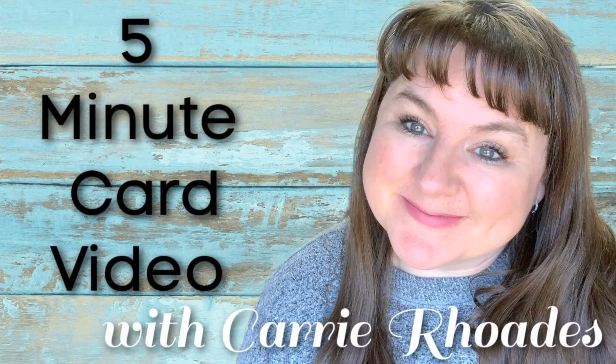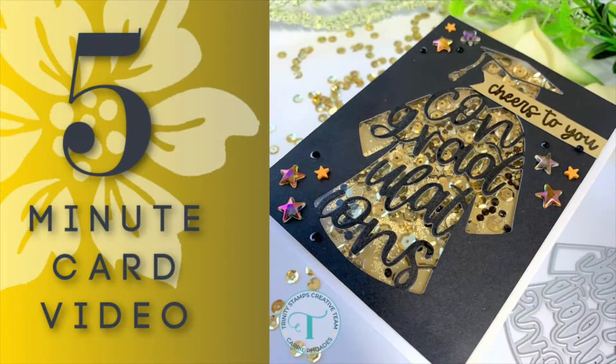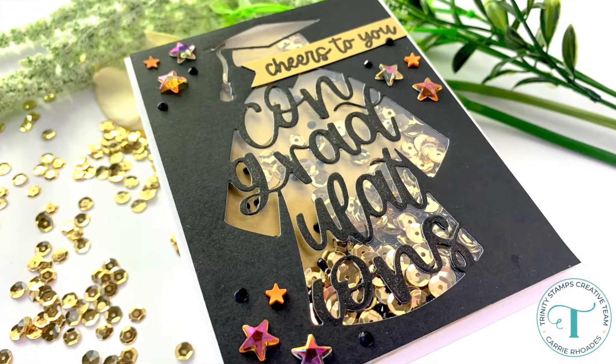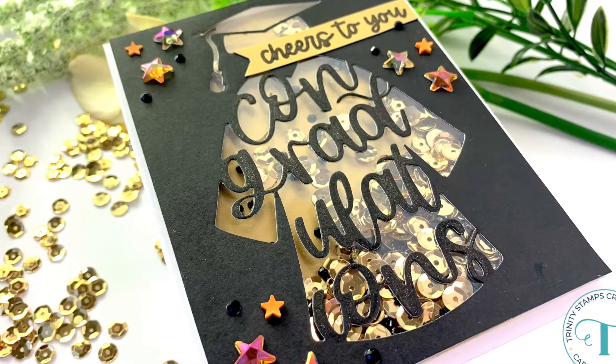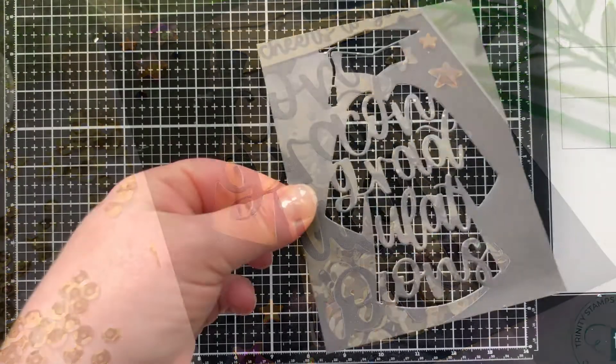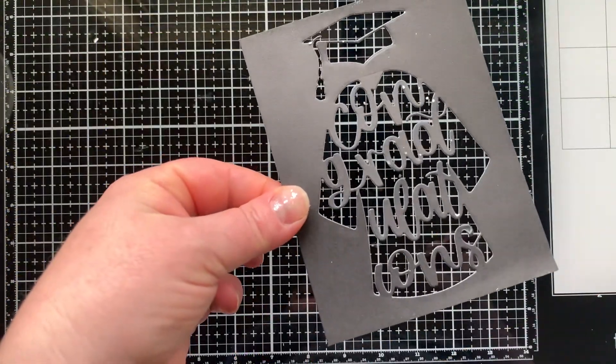Hello there, it's Carrie Rhodes here. Welcome back to my YouTube channel in a new five-minute card video. In this five-minute video I'm going to be sharing with you a sneak peek at an upcoming die set from Trinity Stamps. This die set will be live tomorrow, April 7th, for purchase in their brand new Enchanted Woods release.